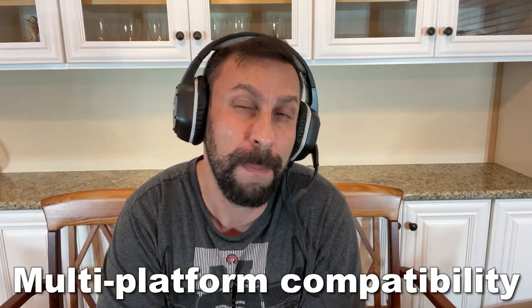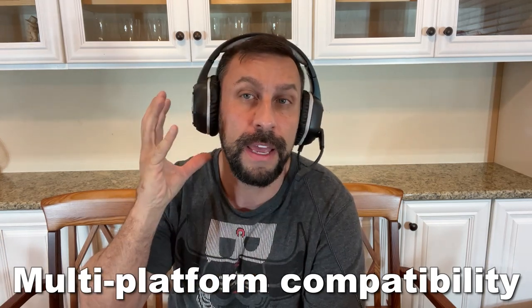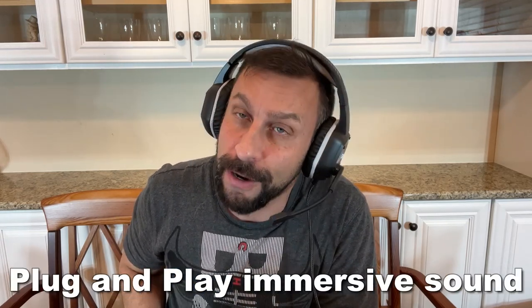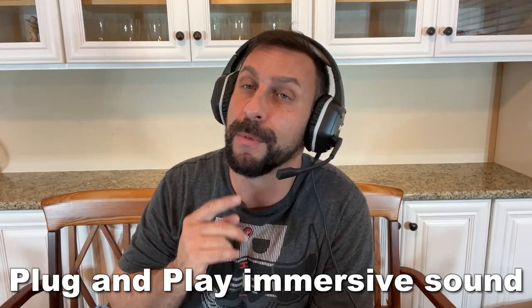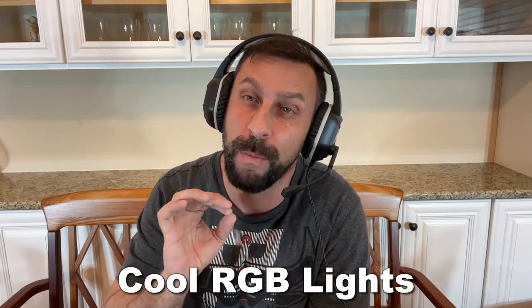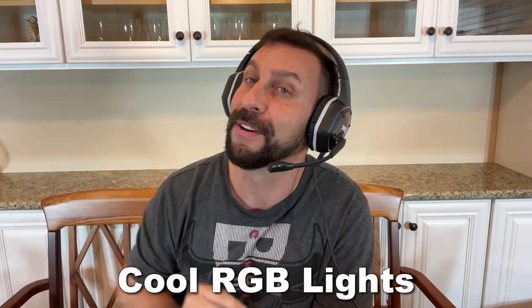Let me show it to you up close. This thing sounds amazing. If you haven't had a full immersive headset before, this thing is next level. Stick around for the up-close portion of the video coming up in a moment, and I'm also going to show you how this thing actually sounds — you're going to want to hear the actual microphone, as I'm going to record the next segment of the video on this microphone.